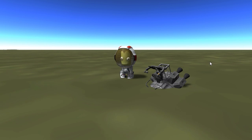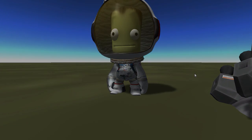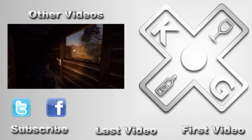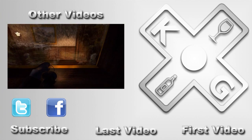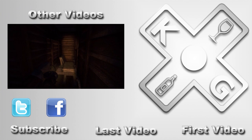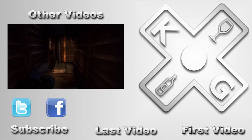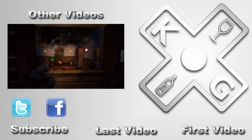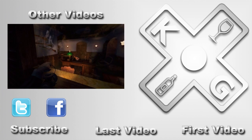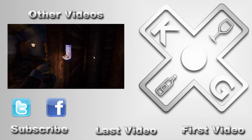That's gonna be it for this episode. I hope you enjoyed my failures, and that you come back for the next episode where hopefully we have more of a successful time. But until then my friends, thank you for watching. And as always, have a good one. Bye!